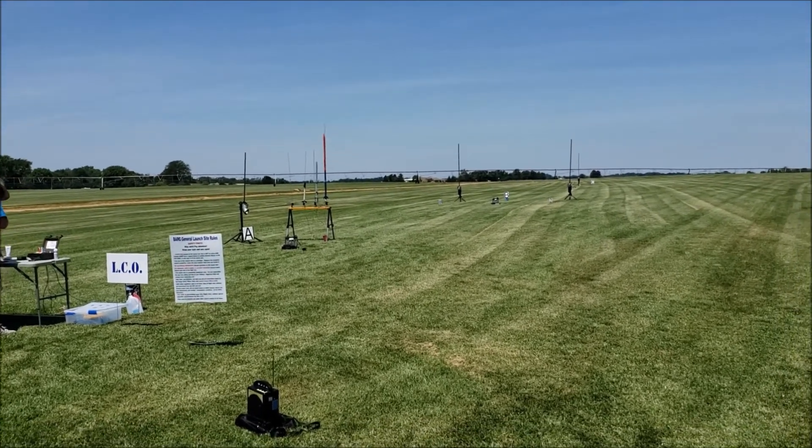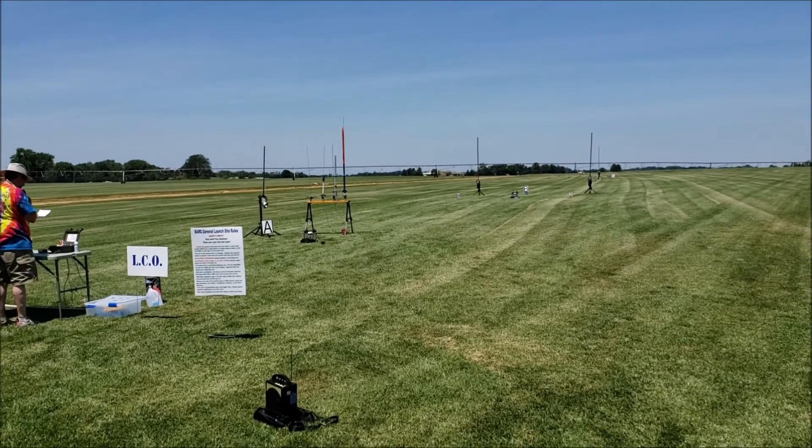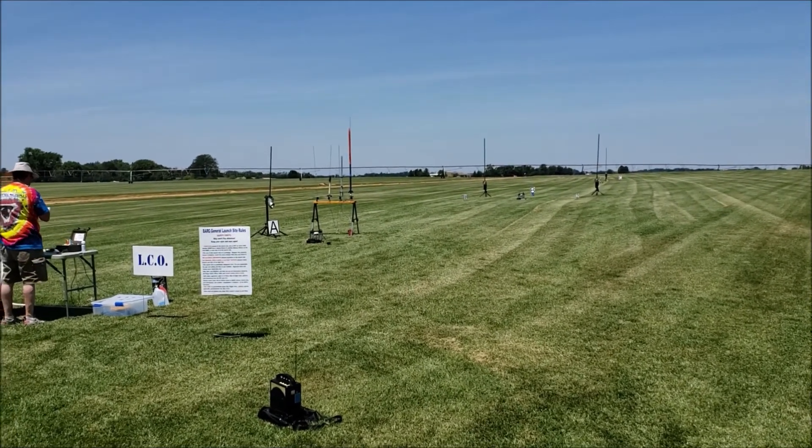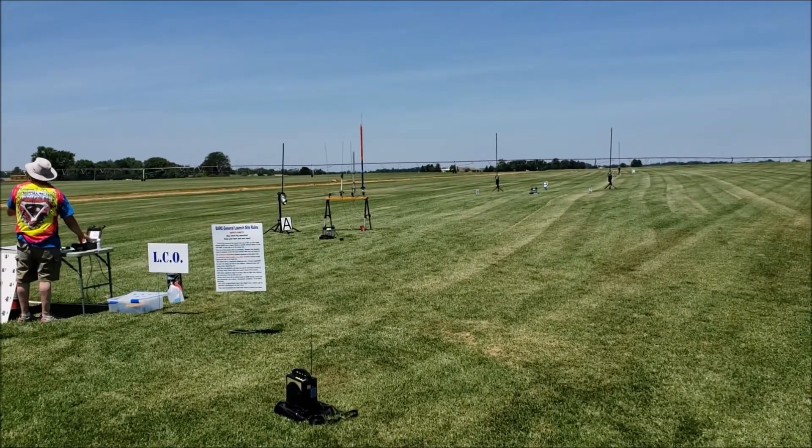Alright, we're going to get back to launching. We're going to start on A2. It's going to be Jeff Miller's Estes Astrocam going on a C6-5. Motor eject, parachute at the top. Sky Ranger clear.